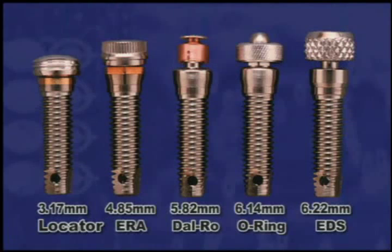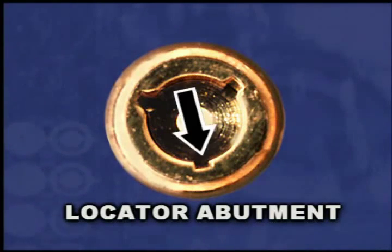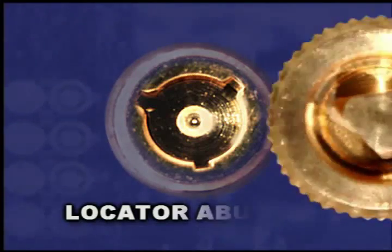Compared to other attachments, the complete locator implant attachment saves from 1.7 millimeters to 3 millimeters of intercalusal space required. The locator attachment has a combination of inside and outside retention to ensure long-lasting performance. The internal drive design has minimal effect on wear of the nylon male.